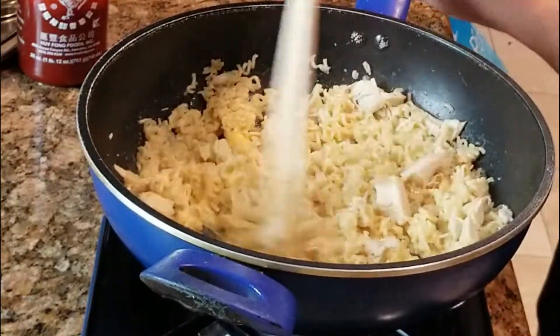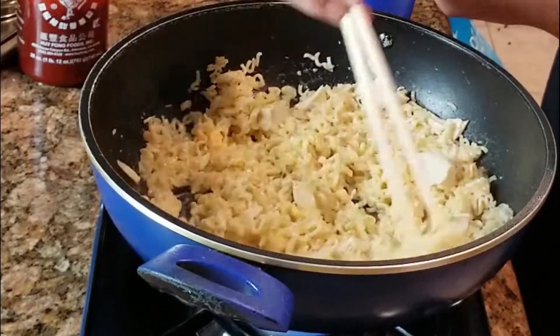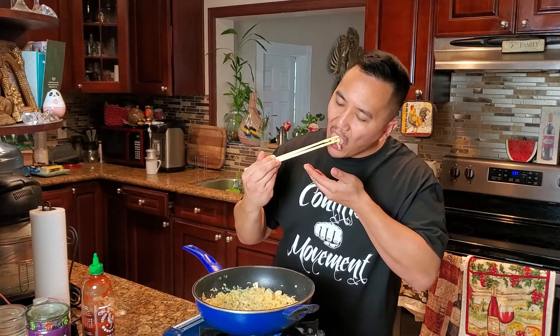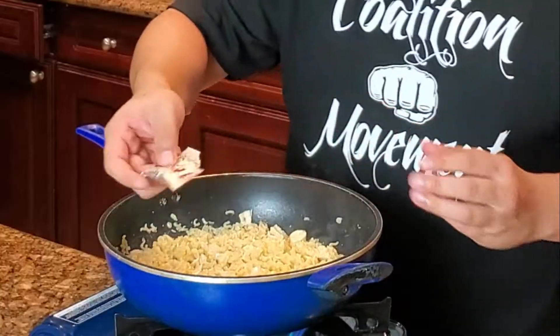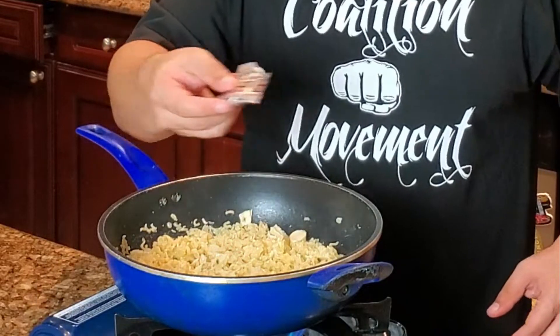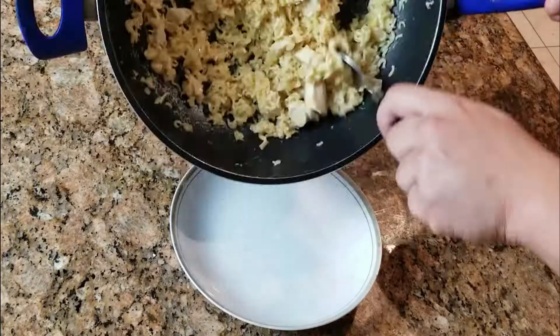As you can see, the noodles soaked up all that liquid. Go ahead and taste that real quick. Just needs a little bit of the seasoning pack — not all of it, probably less than half. I'm going to turn off the heat and we'll plate it up.